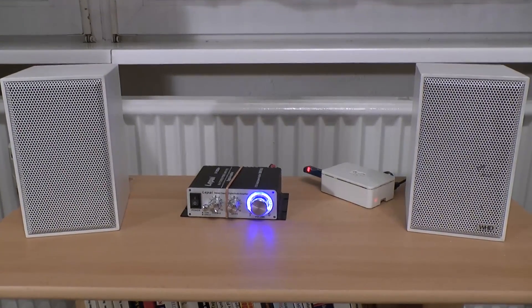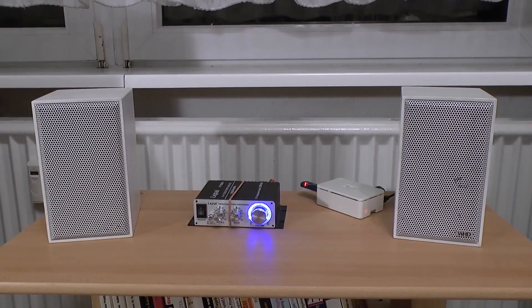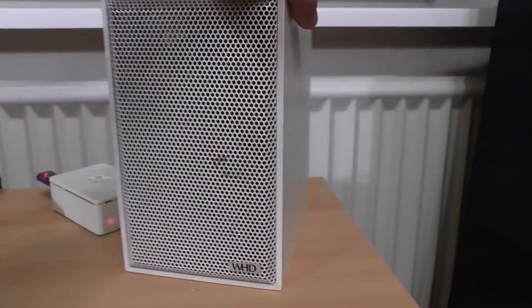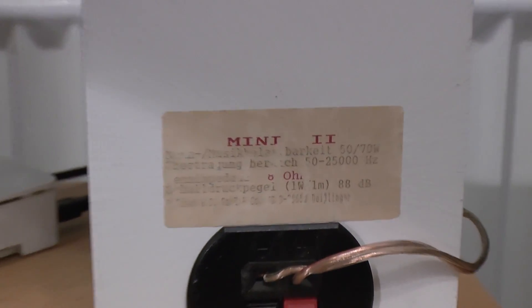Let's take a look at the components. We have a pair of two-way stereo miniature speakers that, despite their size, really do put out quite a big sound, as you are going to hear. These are WHD Mini 2 speakers.